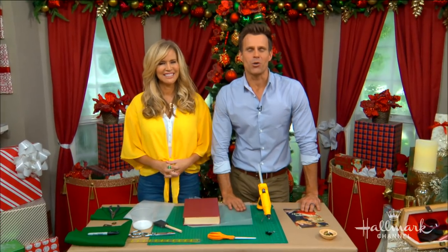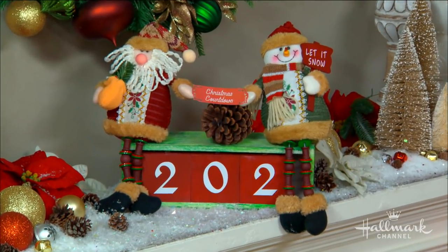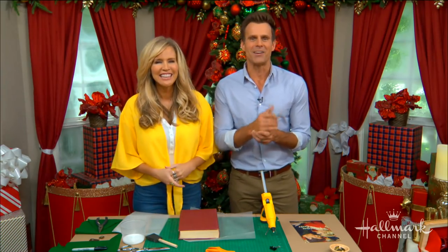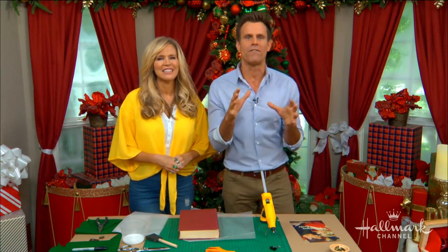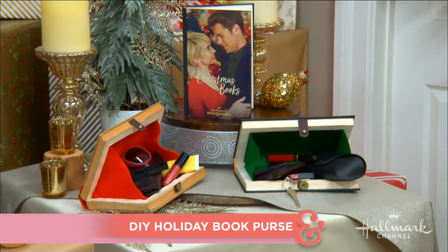Welcome back everybody! We're at Christmas Corner with 202 days until Christmas — it's right around the corner. We're here with Paige showing us how to take one of your favorite holiday classics and make it into one of your favorite holiday accessories.